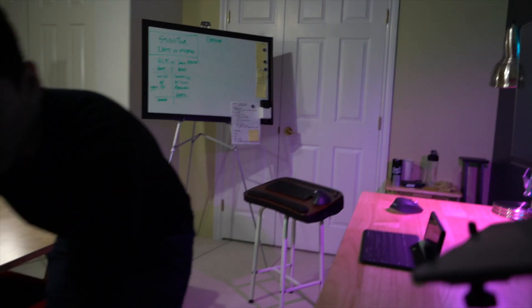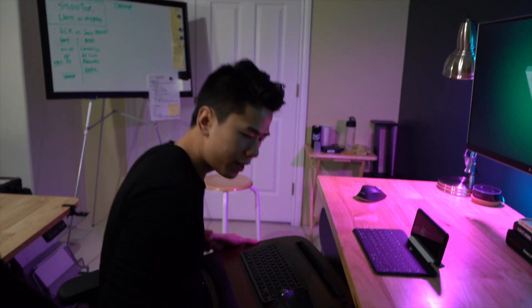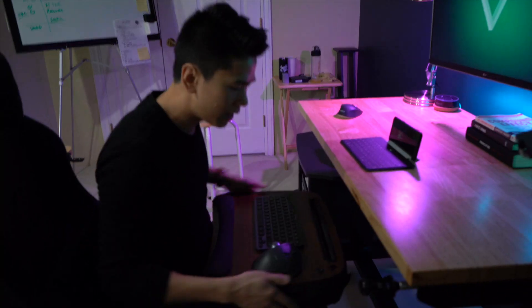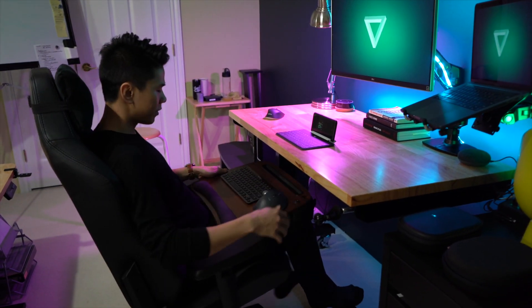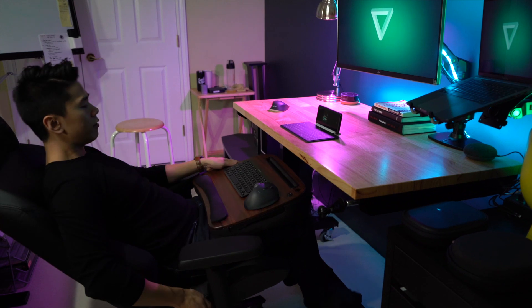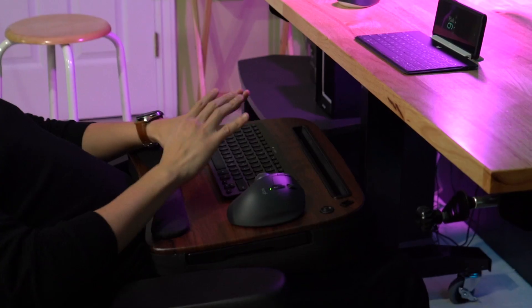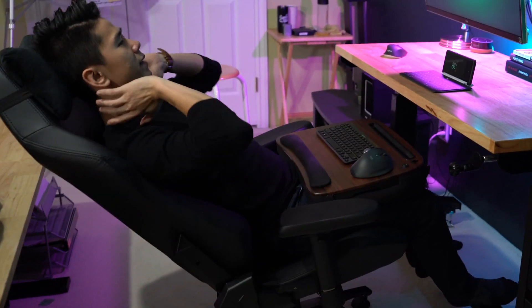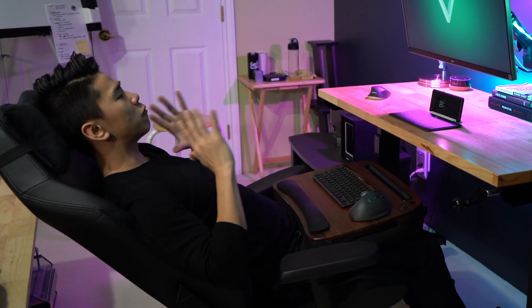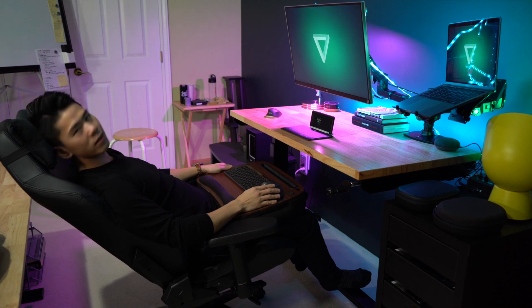Next, we'll go over my keyboard area. Over here I have my lap desk — it's by Sophia and Sam and you can get it on Amazon. Everything is linked below, so if you want to support the channel, please use the links. I like using this setup because it works really well with my secret lap chair. When I work, I like to lean down so that my arms are ergonomically optimized. By pulling my monitor forward and tilting it, I really reduce my neck strain and back strain, so I can work many, many hours without getting up.